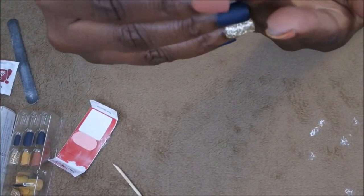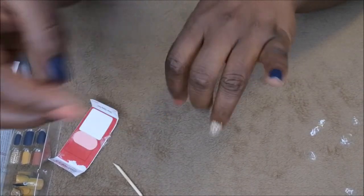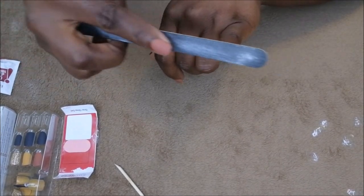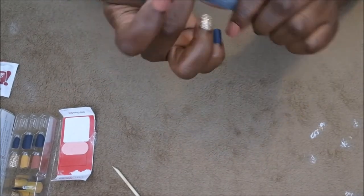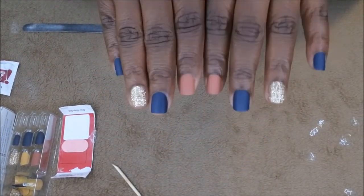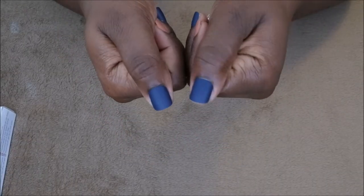One last thing — a lot of them have a little manufacturing tab on them. I don't use that tiny file much, but you just want to file it gently to make it look even. And that's it — nice manicured nails in like five minutes!